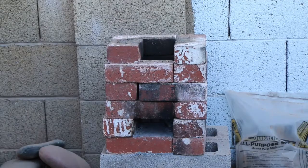Here we have the rocket stove that Dante just built. It's torn down and put back together. You can see a close-up view of it right now.